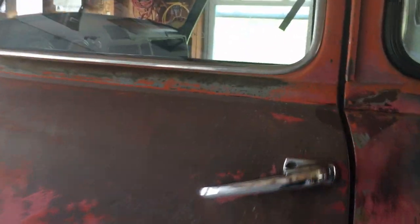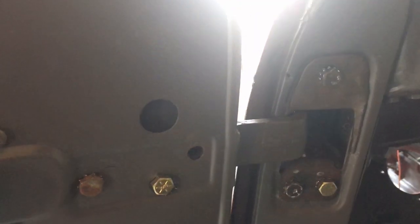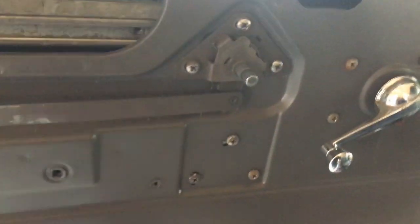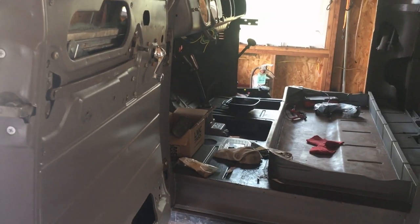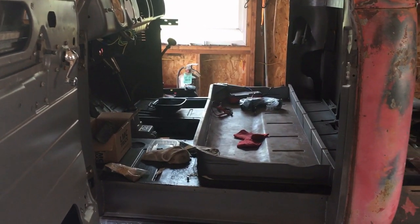I thought I was done with doors, but since I put this back on it doesn't quite hang right. The spring is broken — it's the second W spring I broke — and the regulator is jammed. The window won't go up and down. So I'm gonna pull the door, pull the hinge, and see what's involved in rebuilding that hinge with the C-style spring and go from there.